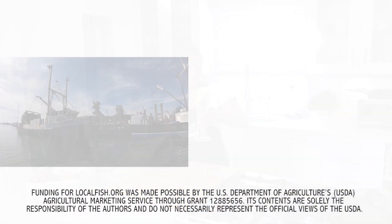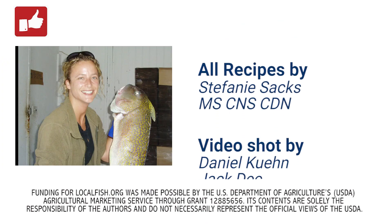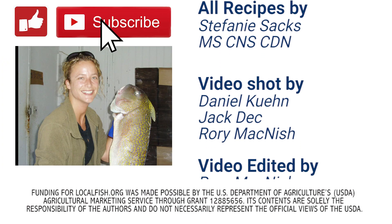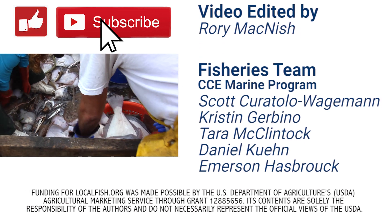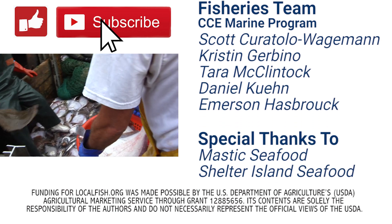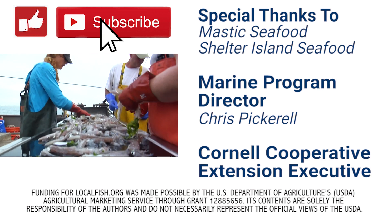Thank you for choosing local fish. If you enjoyed this video, please be sure to like, subscribe, and share it with your friends. Also, please check out the description below for links to more information about local fish species, more recipes, where you can purchase local fish, and a lot more. Thank you.